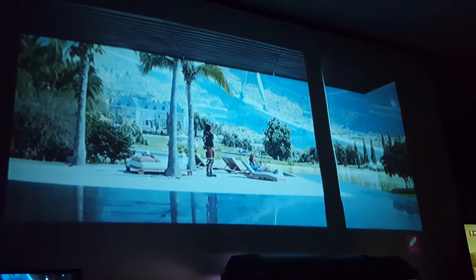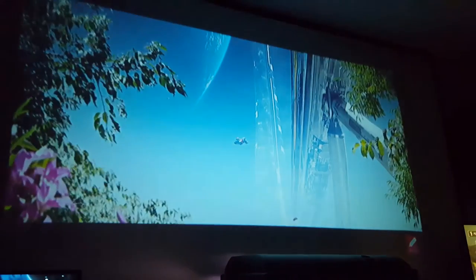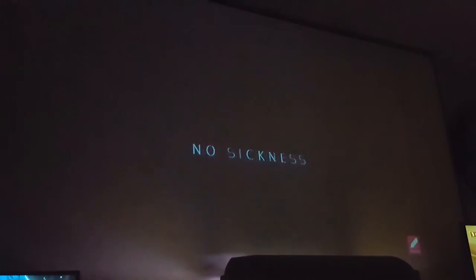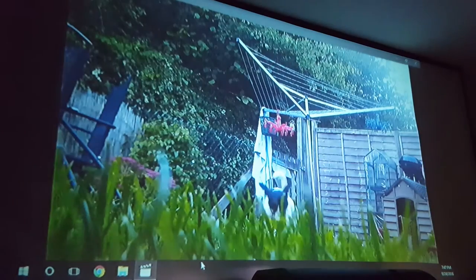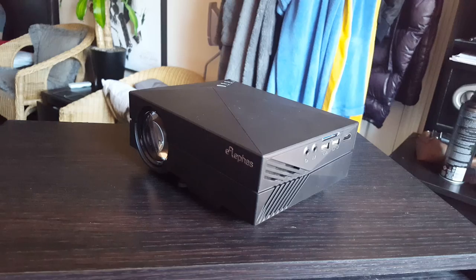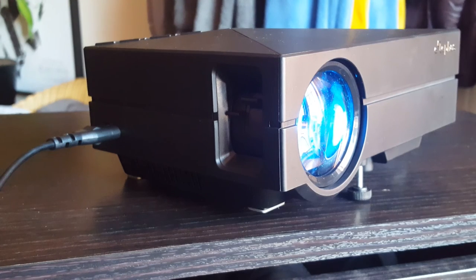However, when up close you do notice some of the text is a little pixelated, but that's only when you're up close. This is the perfect device for those looking for a cheap projector for a budget home theatre setup. For its sheer size and cost, it's a great budget alternative to a TV or high-end, high-cost projector.